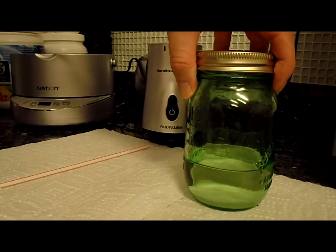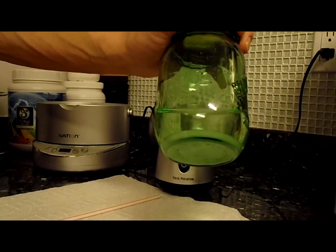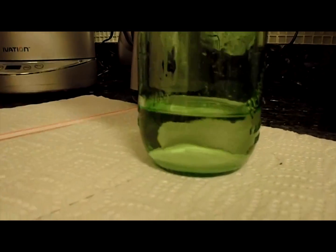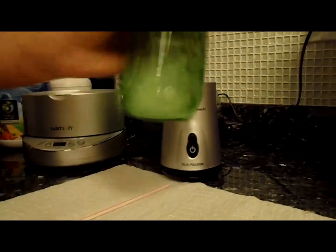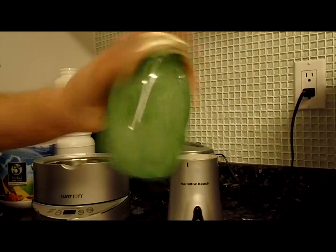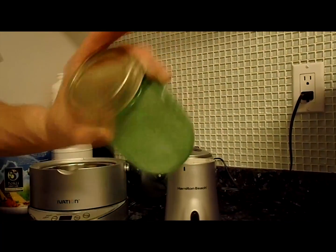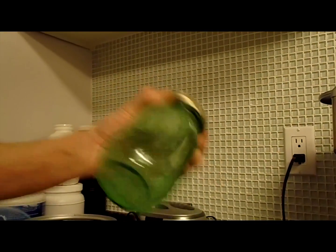While the lecithin is in the fridge cooling down, now it's time to mix your vitamin C crystals. There's one tablespoon of vitamin C crystals in here with a half cup of water — you can see all the crystals at the bottom. Make sure the lid is on tight and just shake it however you want. Just shake it until you get all the vitamin C crystals going. It takes about a minute, maybe a little more or less depending on how you shake it.